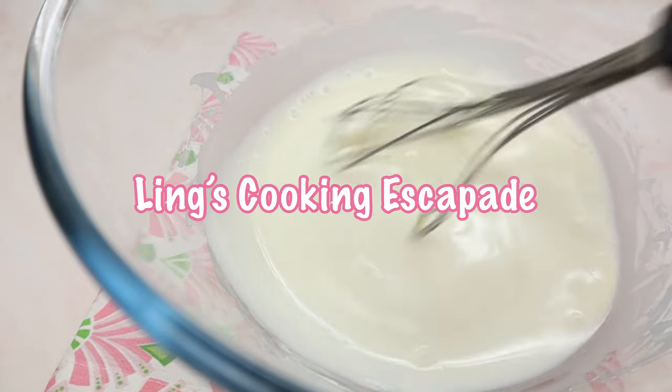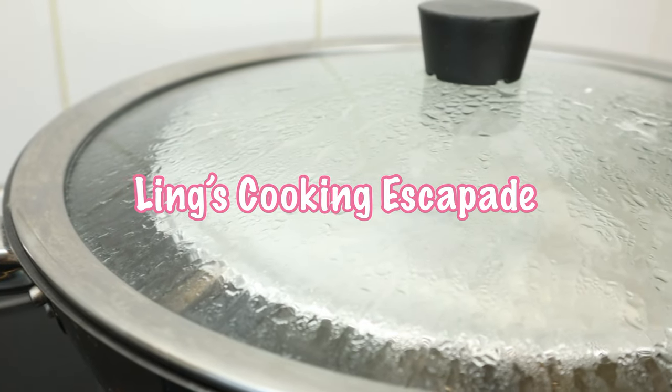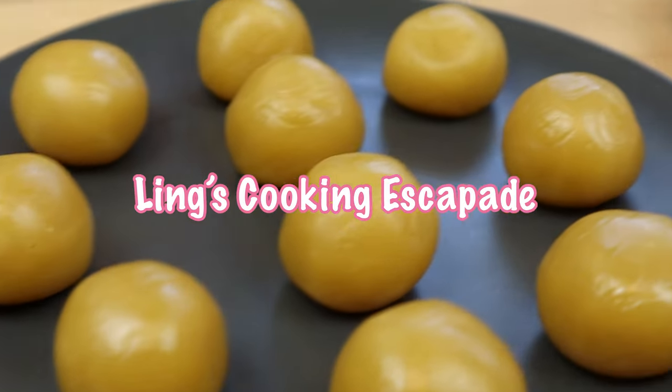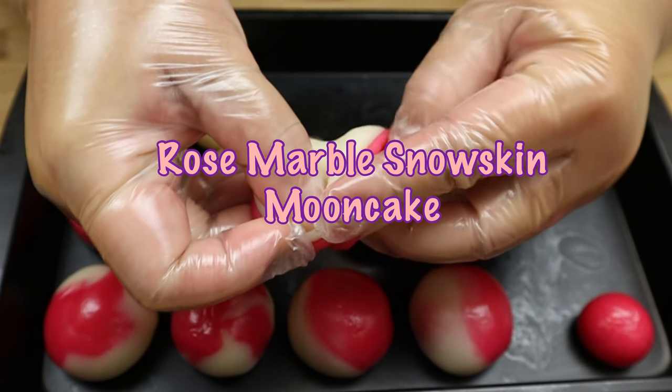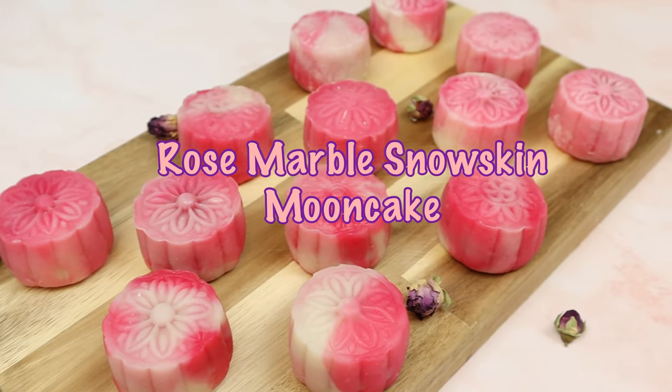Hello everyone! Welcome back to my channel. In today's video, I'll be making a mid-autumn festival sweet treat called Rose Marble Snow Skin Moon Cake with Chestnut Salted Egg Custard Filling. Without further ado, let's begin, shall we?